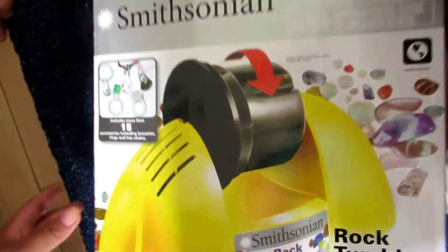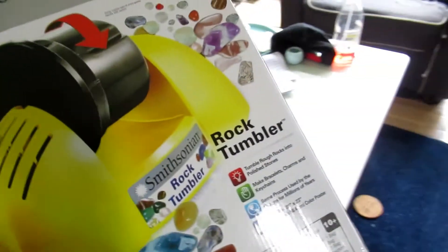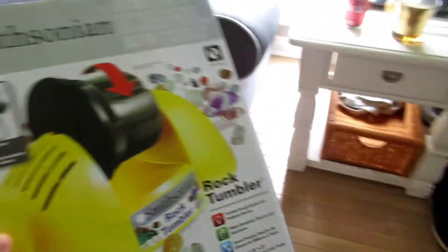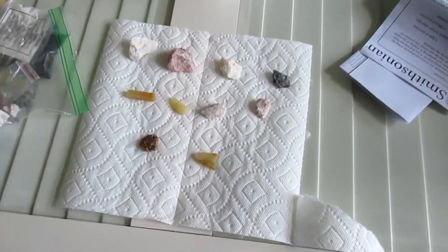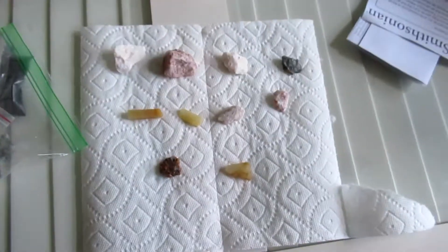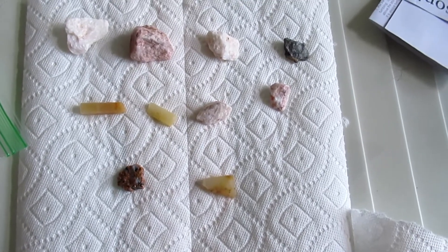We've had this Smithsonian rock tumbler kit for a very long time and today I am actually going to start using it. It's mine because I really love rocks. I don't know if you knew that about me, but I am obsessed with rocks. I've been obsessed since third grade. I have a rock collection, and here are the rocks we're going to start out with.